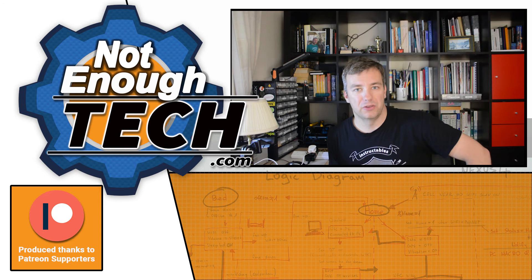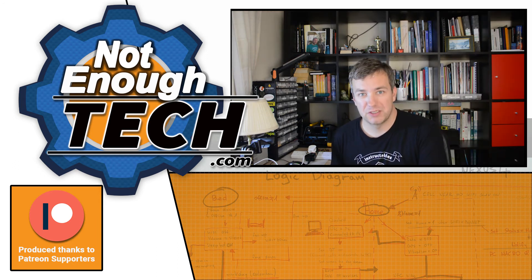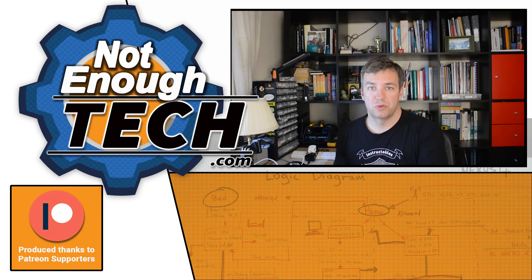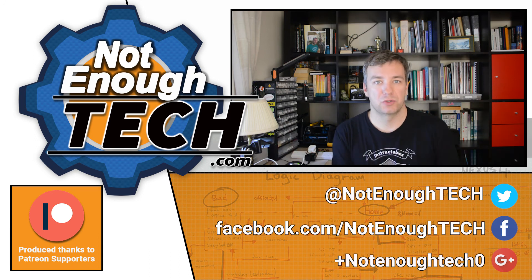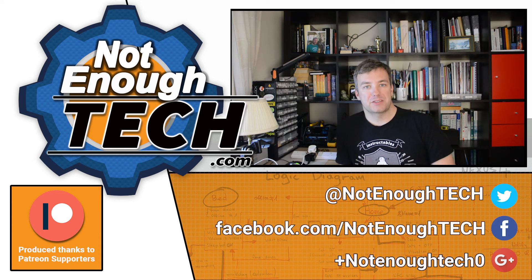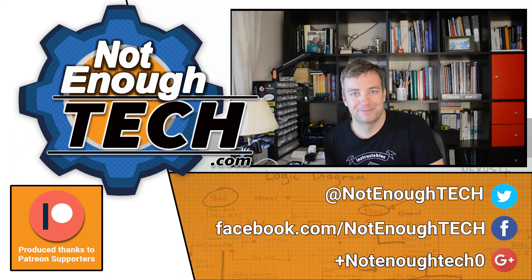Thanks so much for watching. Do consider subscribing, especially if you want to watch the tutorial on how to do it yourself. Also, until I've got 10,000 subscribers, YouTube will demonetize every single video and I can't appeal because I'm too small. Thanks for watching, see you in the next video — take care, bye!